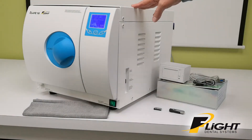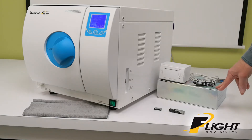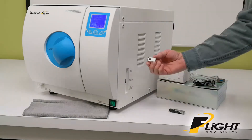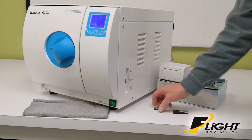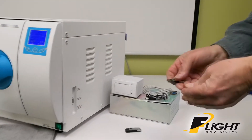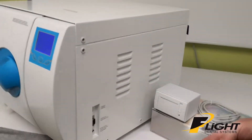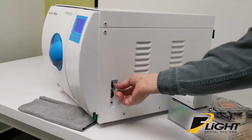With the CLAVE-16 and the CLAVE-23, you've got the choice of adding an external printer to the unit in addition to the standard USB stick. If you use the one that comes with it, make sure that you connect the gold side to the gold side on the USB port, otherwise you won't get any information.